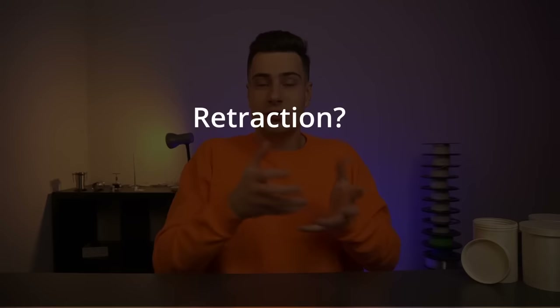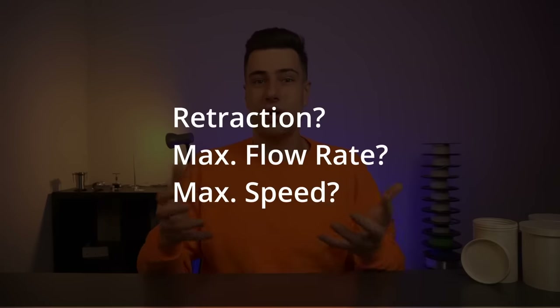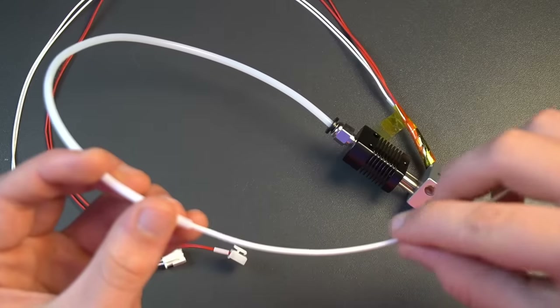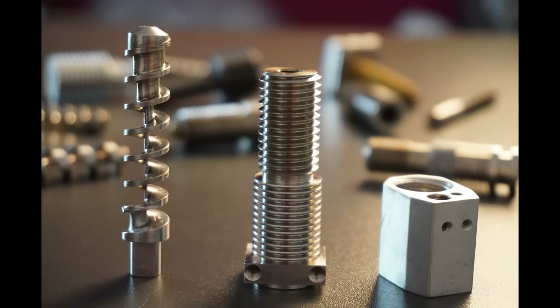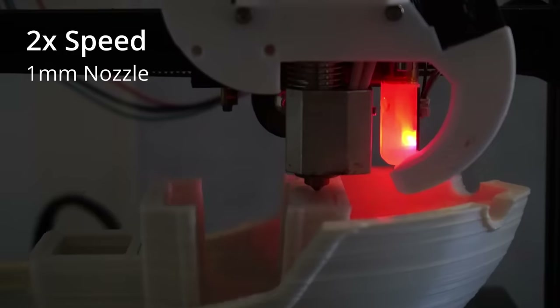But before I show the results, we need to answer some of the most frequent questions about pellet extruders — like how does retraction work when there is nothing to retract, what's the max flow rate and speed, and so on. Let's talk about retraction, because many people say it is impossible to achieve with a pellet extruder. In a filament extruder, retraction is achieved by pulling filament backwards — but how do you achieve retraction when there is no filament to pull back? I figured out that if you design the extruder screw and barrel in the right way, you can achieve retraction.